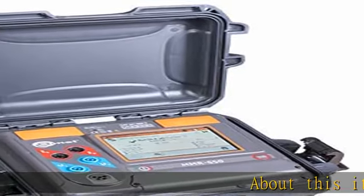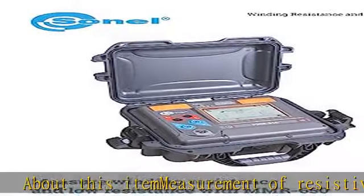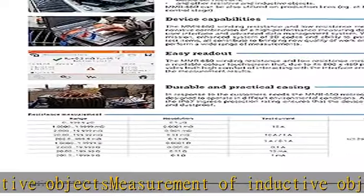About this item: measurement of resistive objects, measurement of inductive objects. This unit is in stock, there is no lead time. Can use with amorphous core transformers. Check the description to get this product today at the best price.